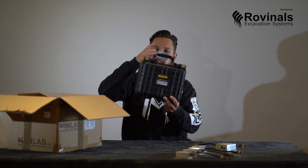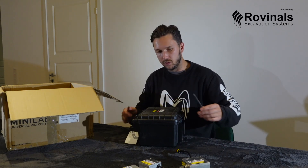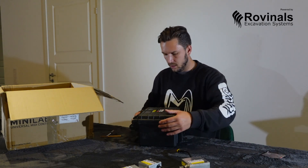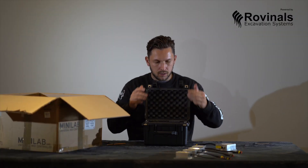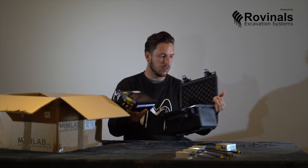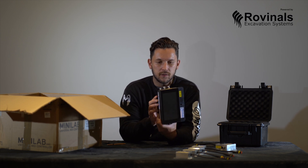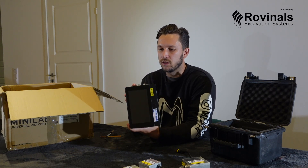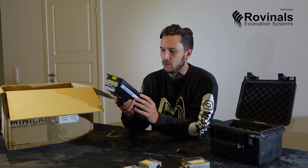Now we have the brains of the system. It's actually sealed, so we'll need our knife again. Let's see what we have here. So here you have a monitor — the terminal. The main thing you can use, obviously, is a monitor inside the excavator. And then you have GSM contact, your rover contact, and your base.